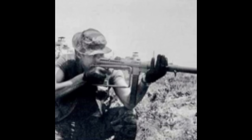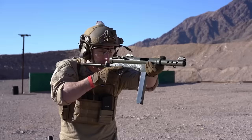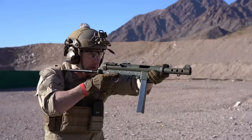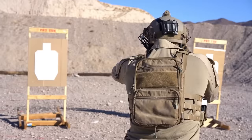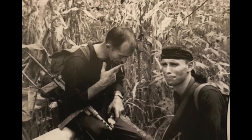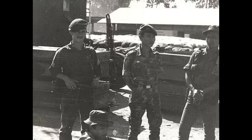Starting off, we have the Carl Gustav M45, also called the Swedish K. This submachine gun fires a 9mm round as an open-bolt, simple blowback design, developed around 1944. The gun fires fully automatic only and comes with a 36-round magazine. SOG operators liked the simplicity lending to its reliability, and the compact, full-auto fire it offered. This weapon was very effective in close-quarter battles.